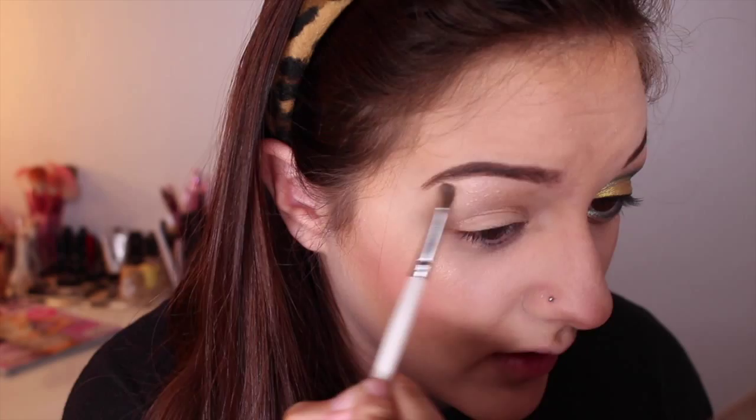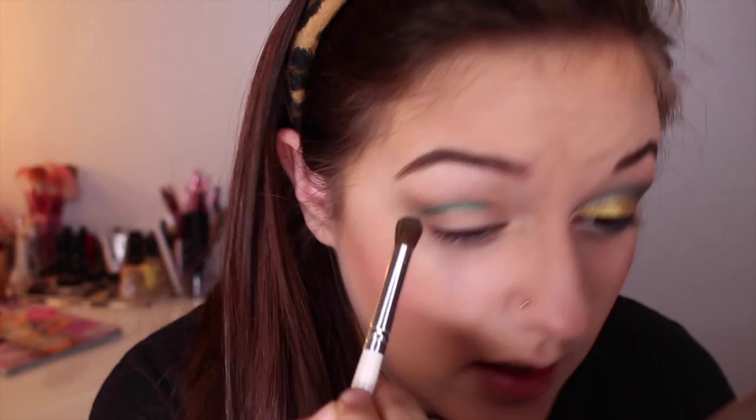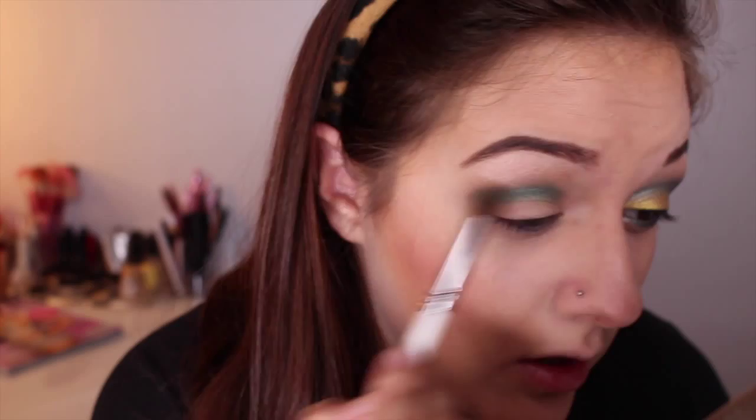And then from the Vice palette, we are going to take this beautiful green called Seenote. The Green Bay Packers have dark green as their color — every week I Google it to be exact. This is going to go into your crease. It's super dark, kind of like their colors, and when you get that in your crease, you're going to want to blend it upwards. Let's blend it nicely.